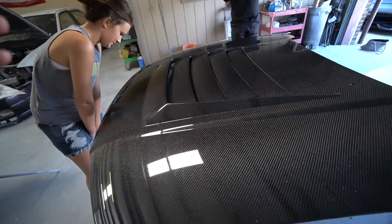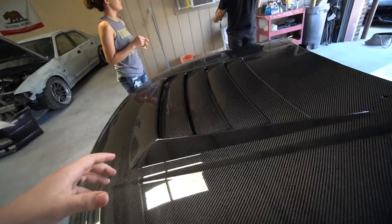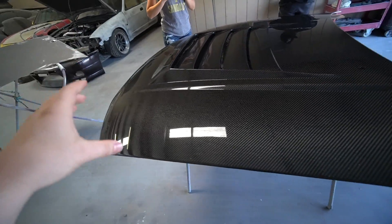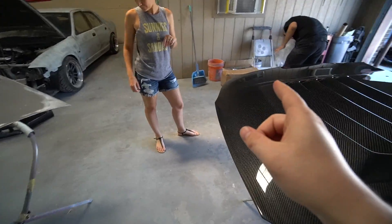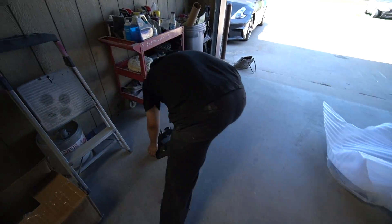So this is like the D-Max hood and it's got these really cool sick vents. I'm pretty sure Adam LZ might actually have one on his 32, something similar to this. But this is a 3395 GTR hood. Along with that, we've got GTR headlights which obviously need a little bit of love.